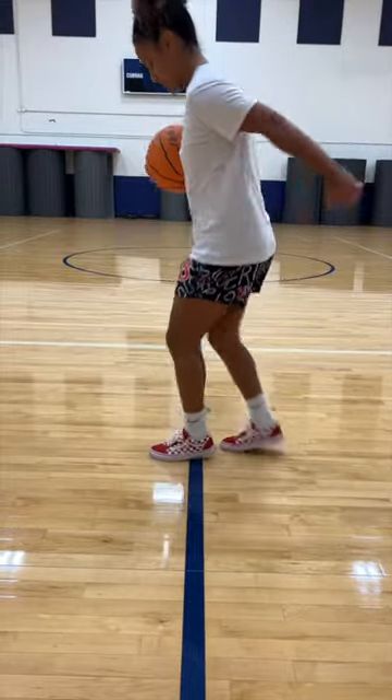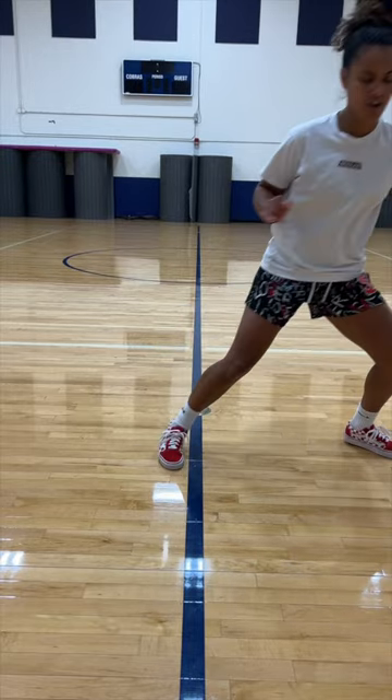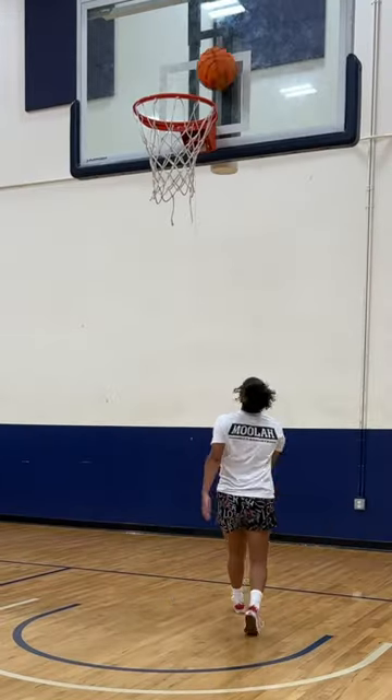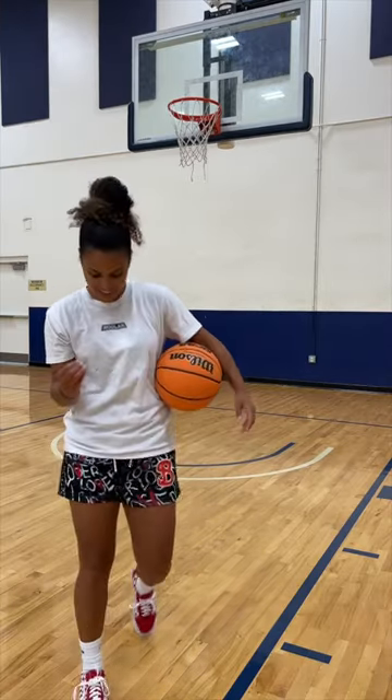We do need to test the traction and how it feels. They are light though, I'll give them that. Making sharp cuts, the traction is there, but your foot does slide around in them because they're kind of wide. Landing is not fun in these — you can hear it, you can feel it.